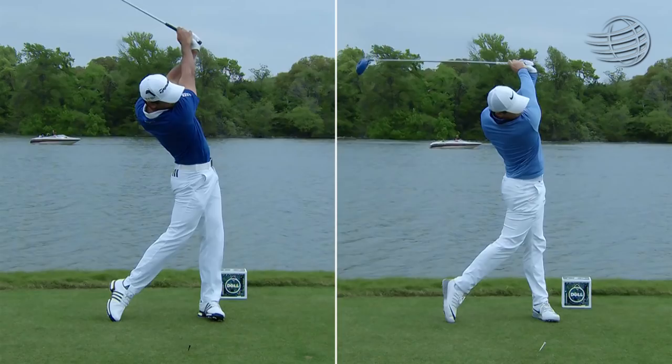Wow, almost identical. Yeah. Isn't that amazing? Same swing sync — done in slow motion and that's exactly the same swing sync.